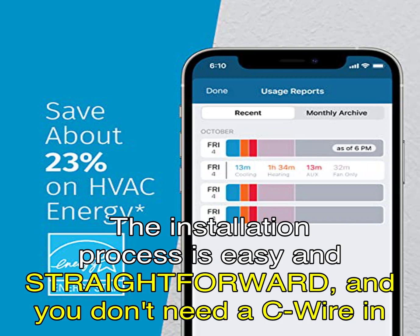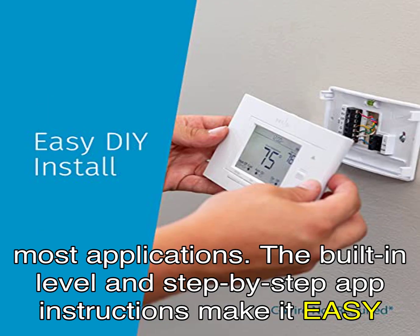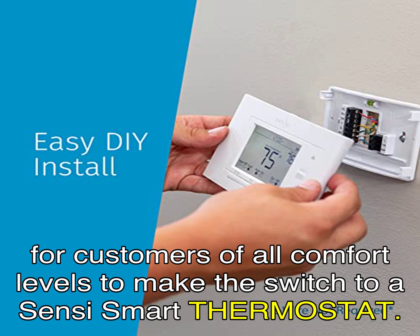The installation process is easy and straightforward, and you don't need a C-wire in most applications. The built-in level and step-by-step app instructions make it easy for customers of all comfort levels to make the switch to a Sensi Smart Thermostat.